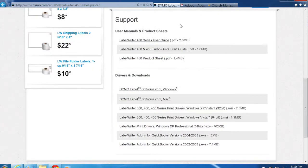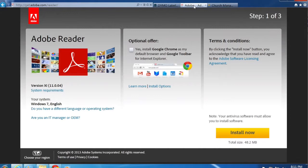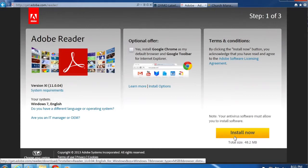Once the drivers are installed you're ready to talk to the label writer. The next thing you'll want to do is set up a PDF reader that runs in your browser, so that name tags will display in the browser for easy printing. We recommend Adobe Reader. Go to Adobe's site — we have a link on our blog — and once there, uncheck the optional offer and click the yellow Install Now button.